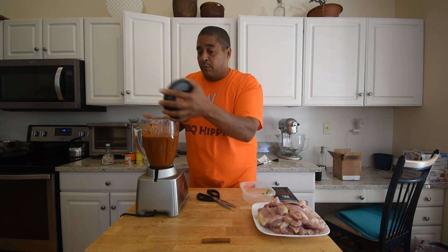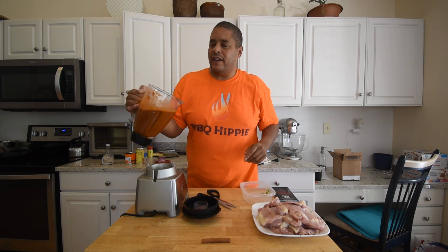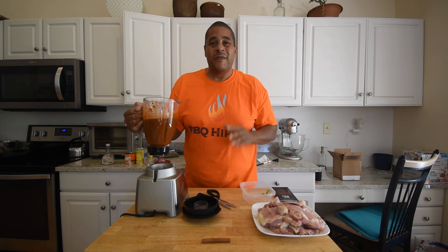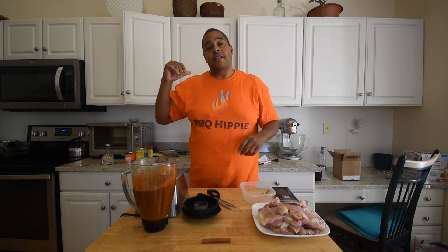We have that all blended up. Now as far as thickness, this is like a real thick — almost like a paste, but it's not quite a paste; it's not a liquid. That's what you want. Now that we have that blended up, I just need to get my slow cooker out and we'll finish this up.